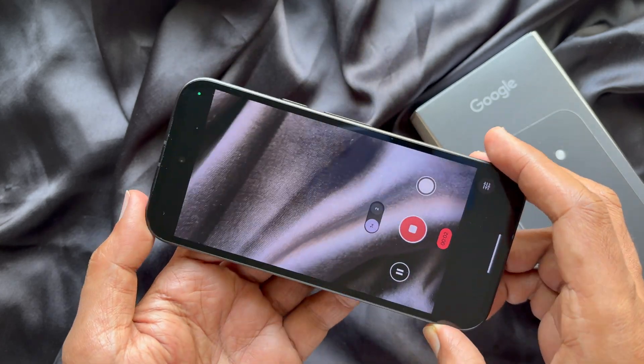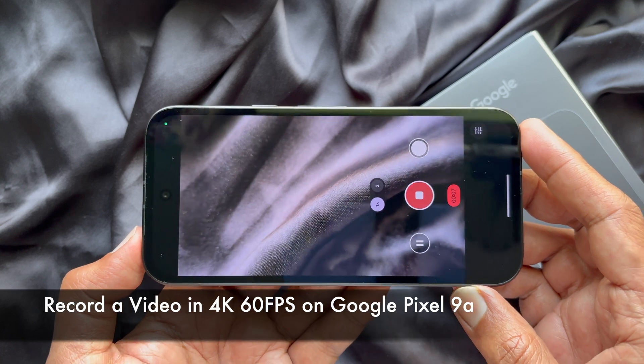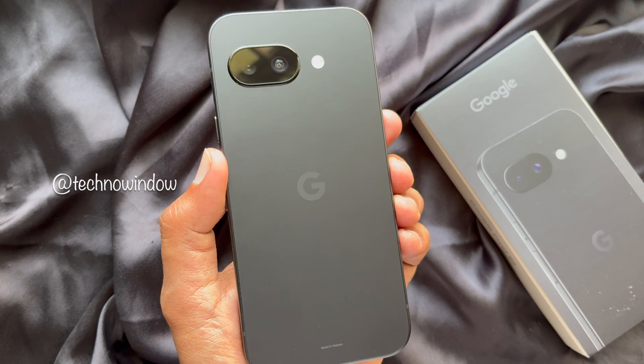Hello everyone. Today I would like to show you all how to record a video in 4K 60fps on Google Pixel 9a. Let's have a look.